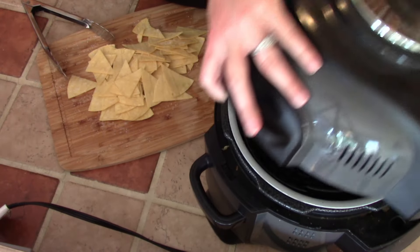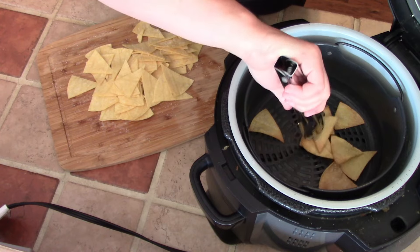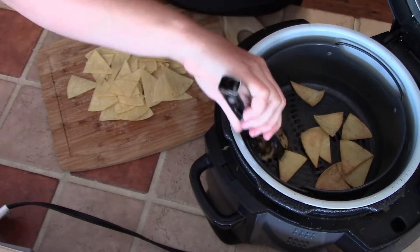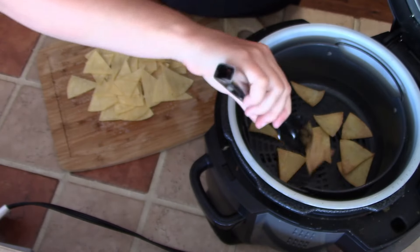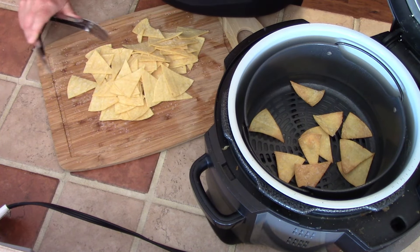It's been five minutes total since we put our chips in and they look perfect. You want them to look just slightly toasted and golden. If they get any darker than this, they're going to be extremely crunchy and almost burnt tasting. So I'm going to go ahead and pull these out, keep cooking the rest, and I'll show you what they all look like when they're done.